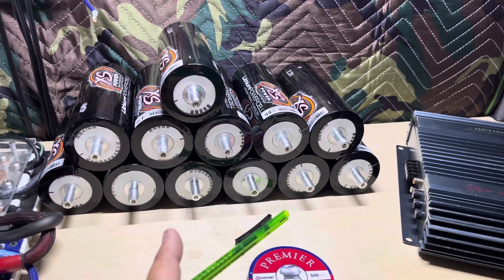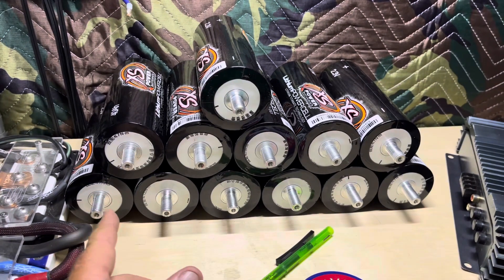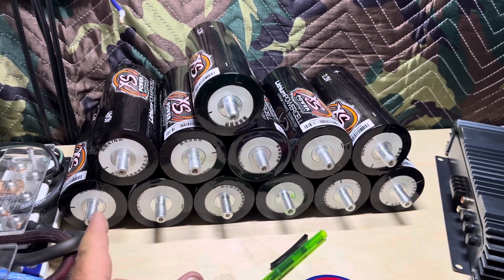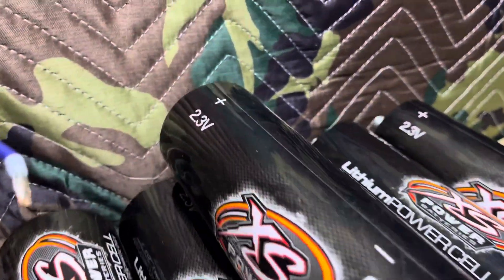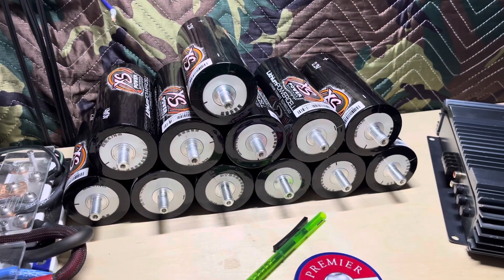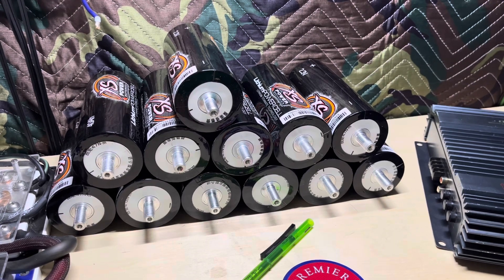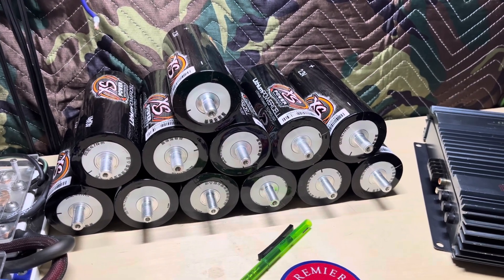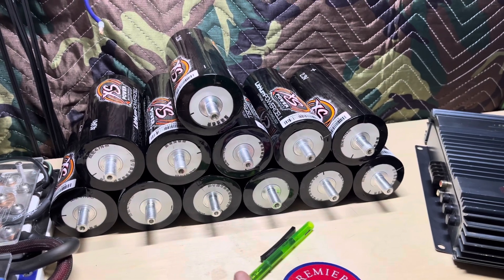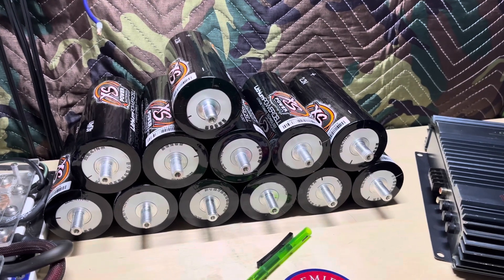I've already got the bus bars from Jim's Machine Works. If you've watched many videos about working with these, you're supposed to test them all. These are 2.3 volts apiece and they should all come to you at about that voltage — they range anywhere from 2.1 to 2.4 or so. All 24 — this is only 12, but in my other two banks — they've all tested within that range.